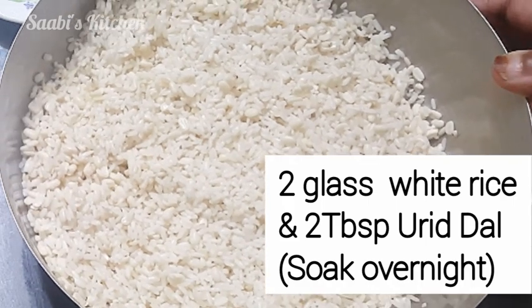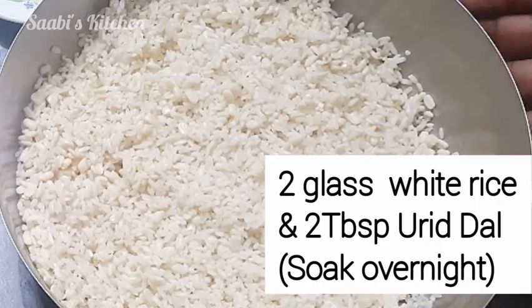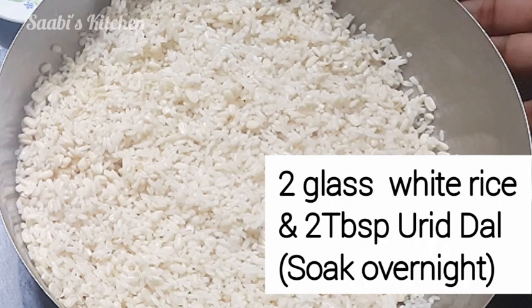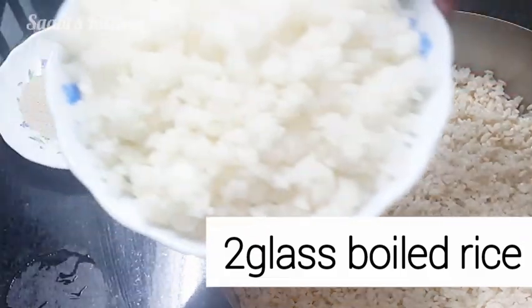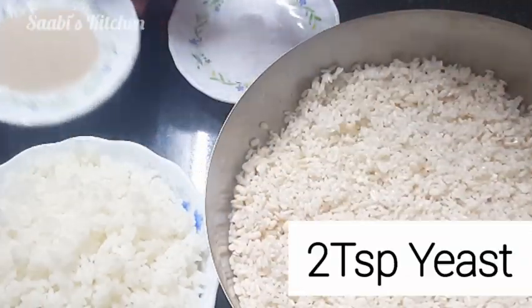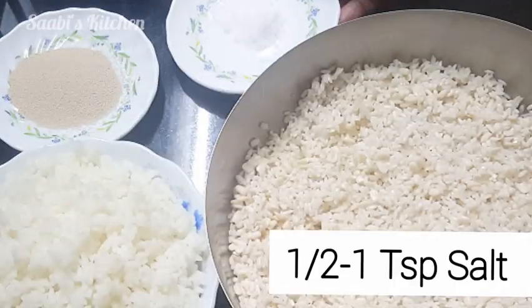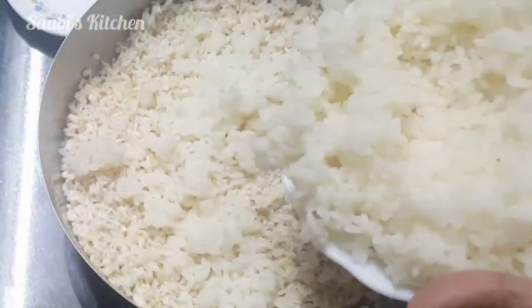1 tablespoon of tea. Mix it with a cup of tea. If we have a glass of tea, we can add a cup of tea, 2 teaspoons of tea. Add 1 teaspoon of tea, mix it with a cup of tea.